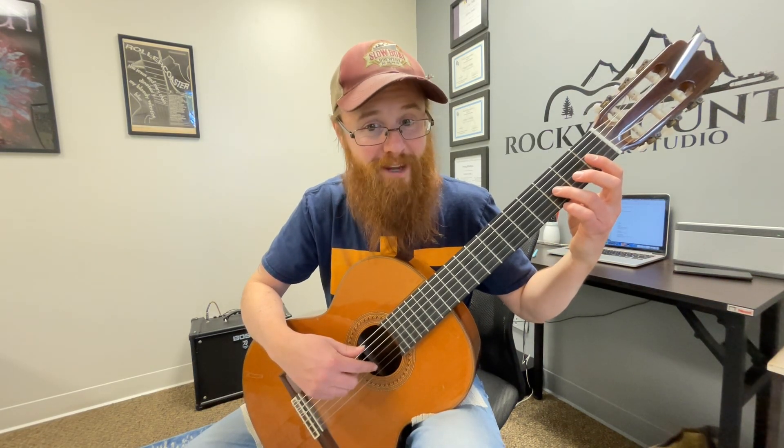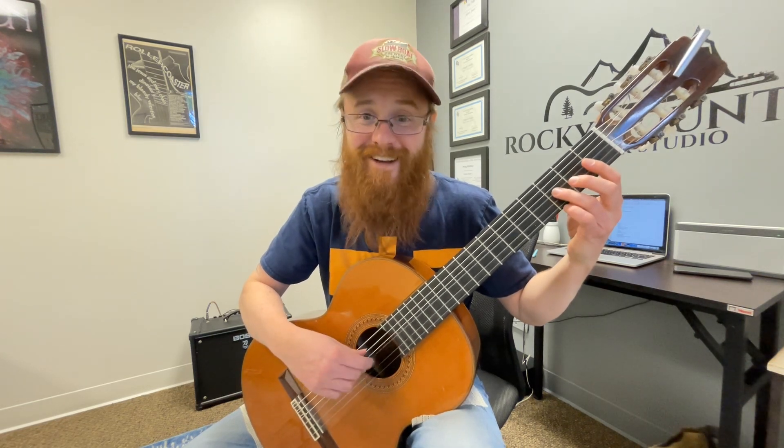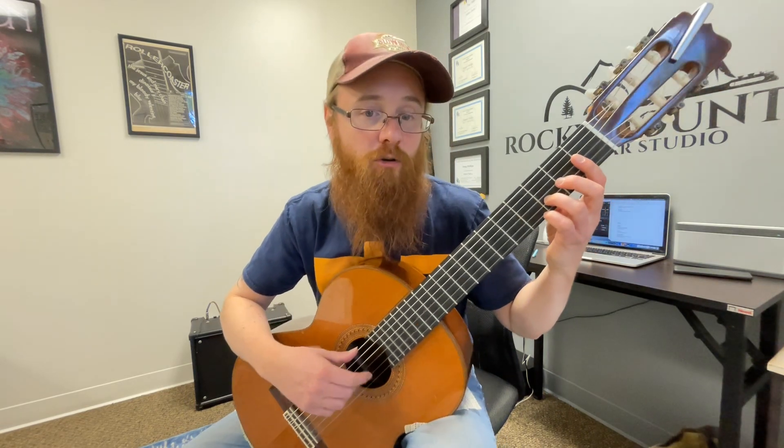The problem isn't always the right hand — it could be a left-hand thing where they're not placing the finger on the right string. They'll intend to play the second string but accidentally fret the third string instead, then think, 'Why is it not sounding good? I'm gonna press harder with my plucking hand until it rings.' It doesn't work that way. So the best thing to do when that starts happening is just have him drop his hands, reset, shake it out, and then bring it back up and see if you can get that buzzing working.